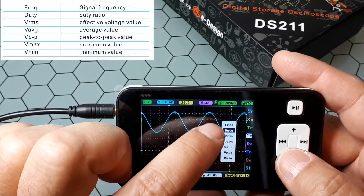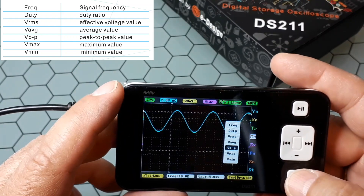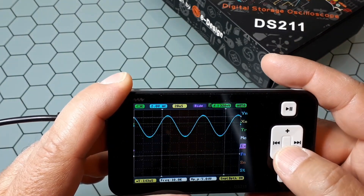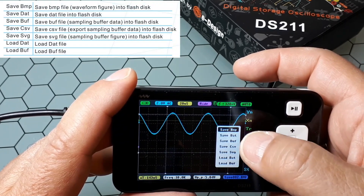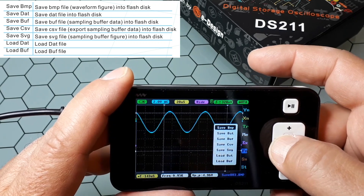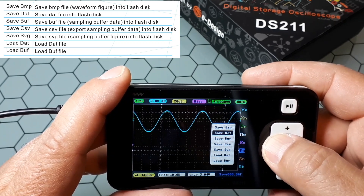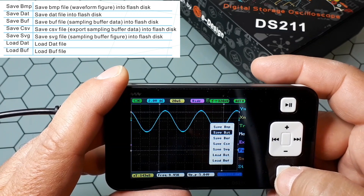The measurement function setting lets you scroll through the available measurements and see their values here, so you can set what you want displayed in that field. Before explaining the waveform calculator, let me explain the file system: the saving and loading function setting. You click here and can save in different formats or load from different formats. Here is the name of the file you are going to save — you can change it. Files are numbered in sequence. You can save a file and it stores as, for example, number zero.